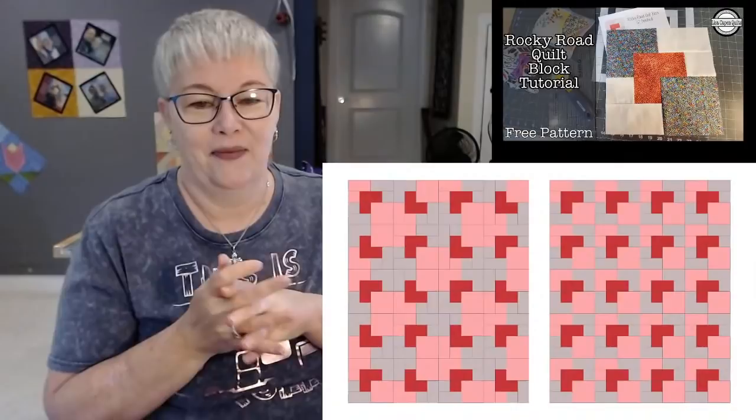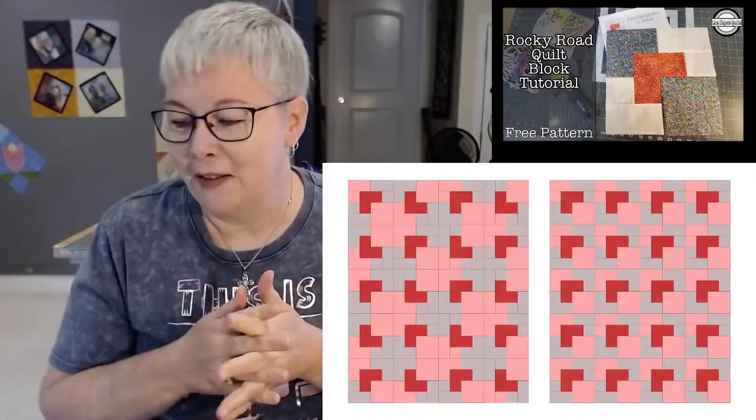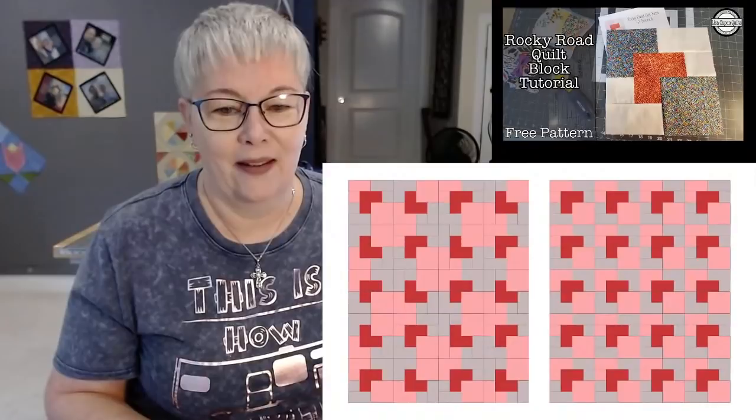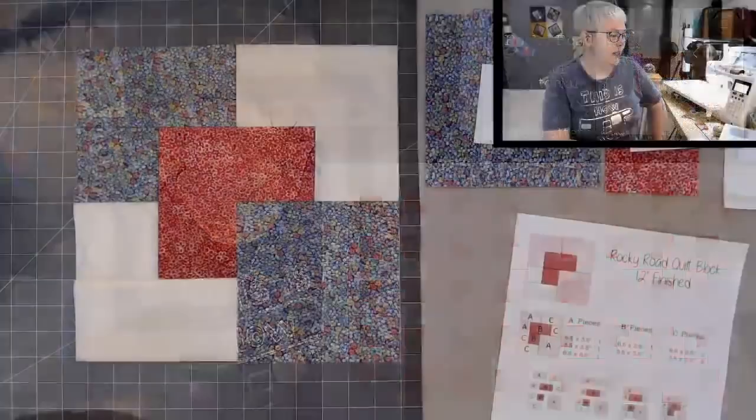Gail says she doesn't like working with little pieces of fabric. You're in luck today, Gail, because our pieces are pretty big for this block. I think you'll like this block. Alright everybody, who's ready to get started? Let's go back to the cutting table.